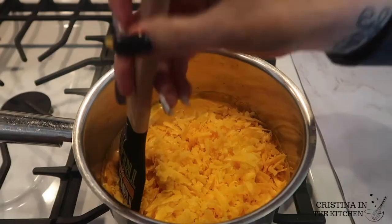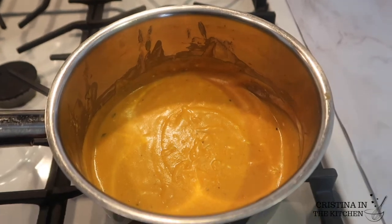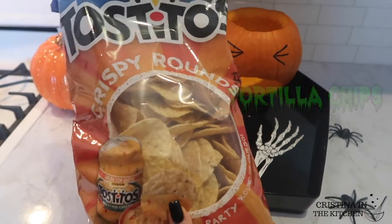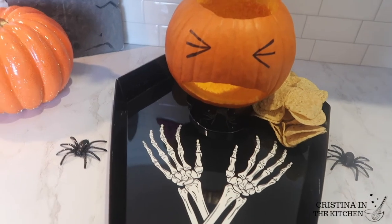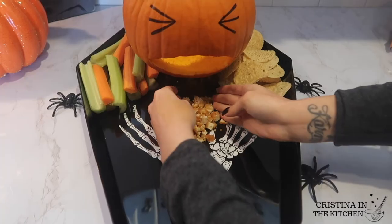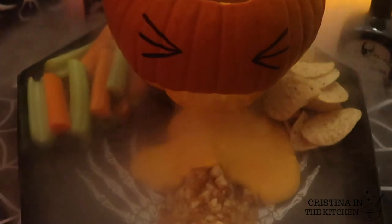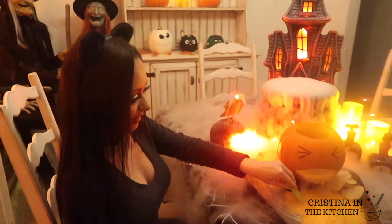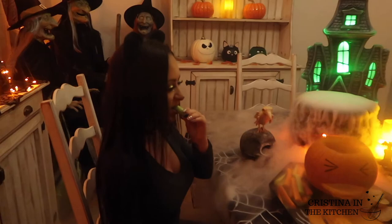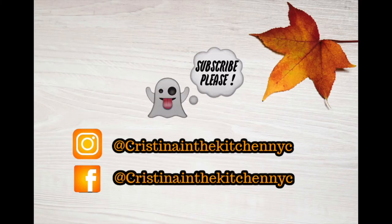The queso will be good to go when it's all creamy, and since Pumpkin Man is hungry, I'm setting all the crunchy dippers in this cute skull coffin tray from Walmart. You can never go wrong with tortilla chips, carrots, and celery. I'm forming a trail on the tray with the chicken to keep the dip liquidy and flowing through his mouth — because he's not gonna be feeling too well. Looks are deceiving because this dip is so flavorful you will keep coming back for more. Thank you for watching and stay tuned for some last-minute Halloween treats.